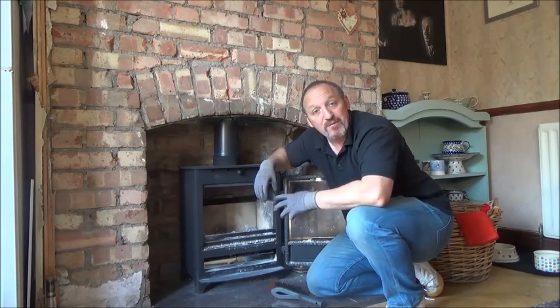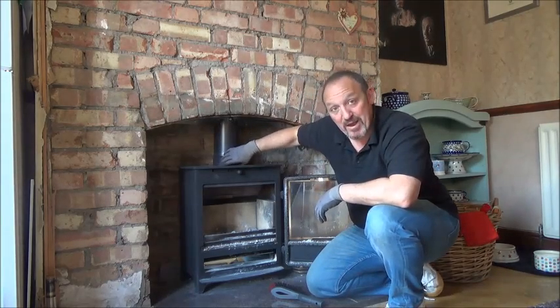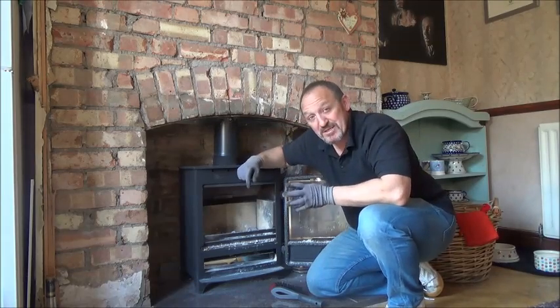What actually happens at the same time is as the smoke goes around, it takes particles of soot and ash. They can lay on the back of the smoke diverter, potentially re-ignite, and then cause a chimney fire in this area here.